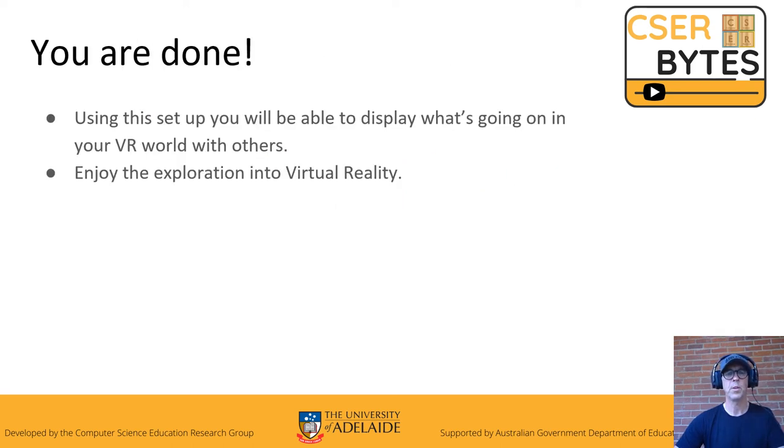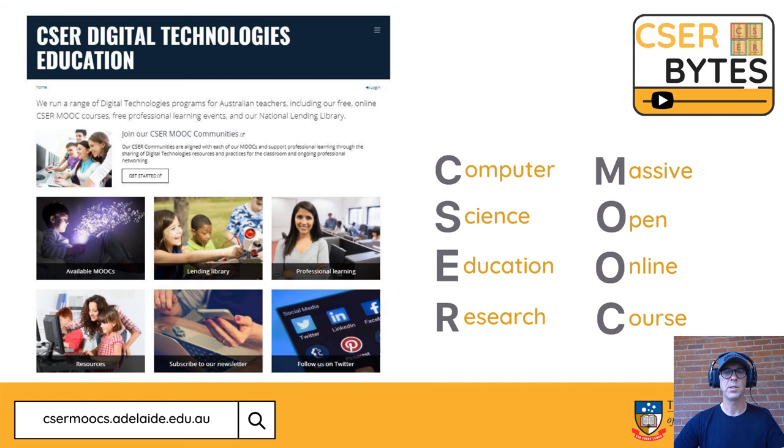You are done. If you follow these steps and the tutorials, you should be able to display what's going on in your VR world with the others. If you want to find out more about digital technologies in education, I fully recommend going to the CESA Digital Technologies Education page website, where you'll find links to available MOOCs — massive open online courses — your lending library, professional learning, and resources linking to lesson plans and units of work about VR and other areas.